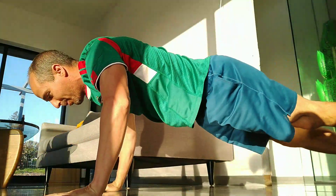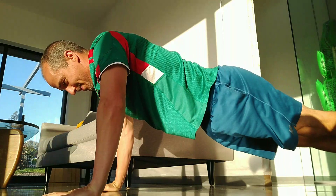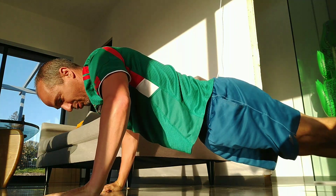Then it switches over to upper body — usually just push-ups. I squeeze in and pull out, because you spread the floor.